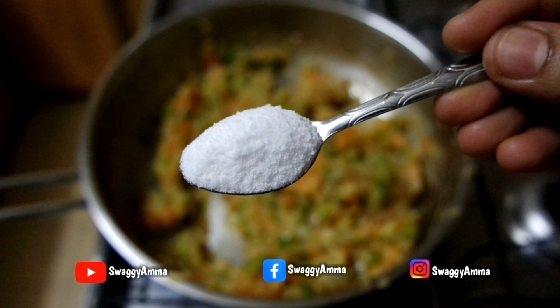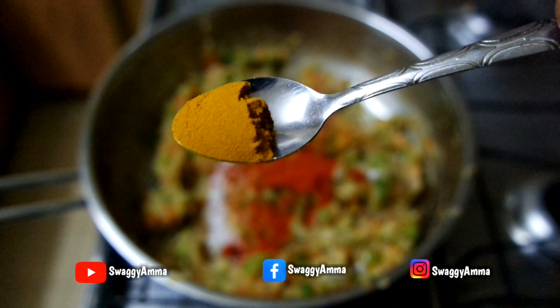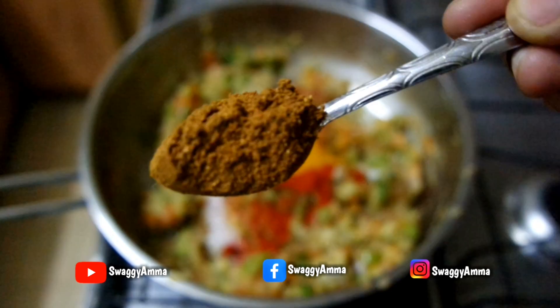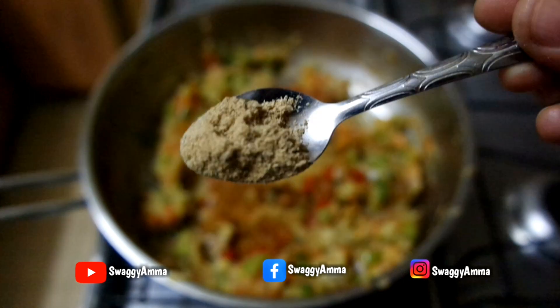Also needed: two to three green chillies finely chopped, one tablespoon of finely chopped garlic, the same amount of ginger, salt as per taste, two teaspoons of Kashmiri dry red chilli powder, one-fourth teaspoon of turmeric powder, one and a half teaspoons of pav bhaji masala, one-fourth teaspoon of coriander powder, one-fourth teaspoon of chaat masala, and optionally kasuri methi for buttery flavour.